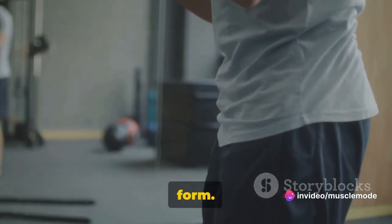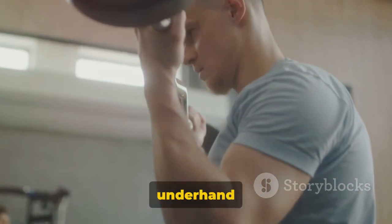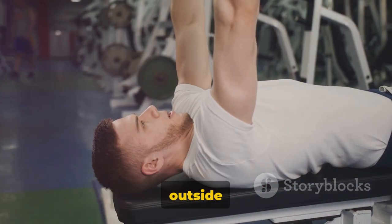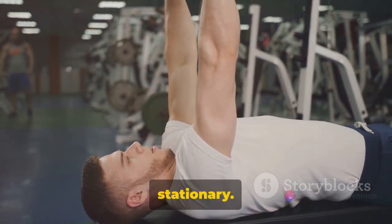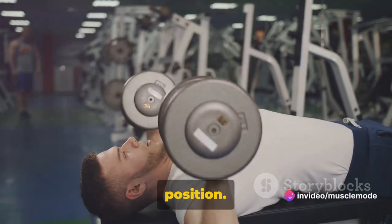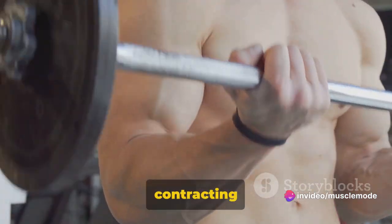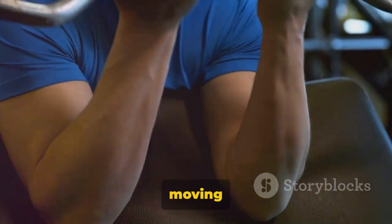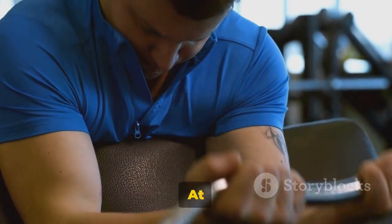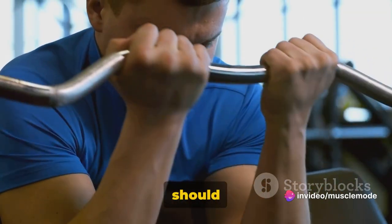Now let's talk about form. Start by standing upright with your feet shoulder-width apart. Hold the bar with an underhand grip, hands spaced just outside of your hips. Keep your elbows close to your body and your upper arms stationary — this is your starting position. To perform the exercise, curl the bar upwards while contracting your biceps. Keep your body still; the only parts moving should be your forearms. At the top of the movement, your biceps should be fully contracted and the bar at shoulder level.